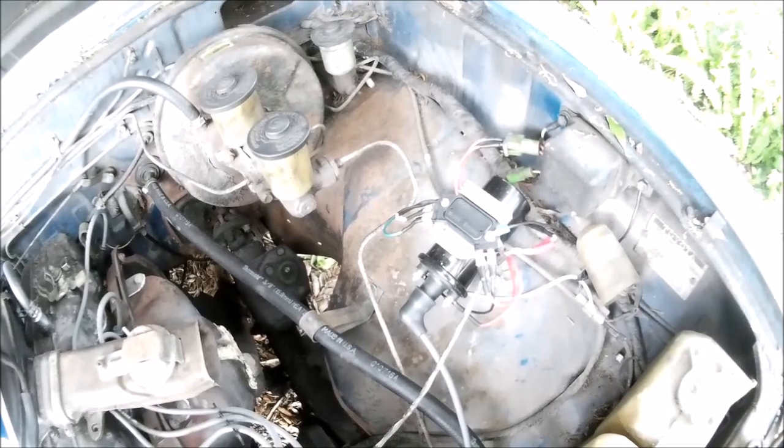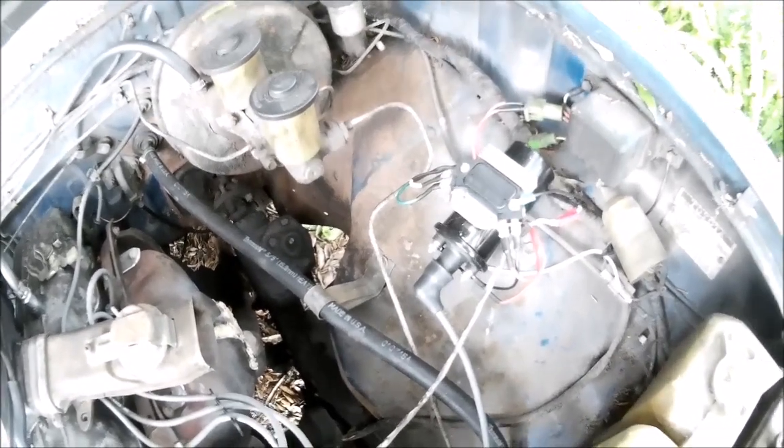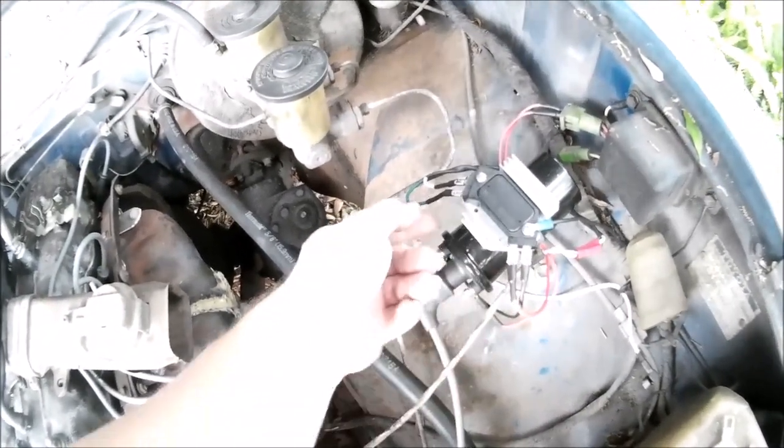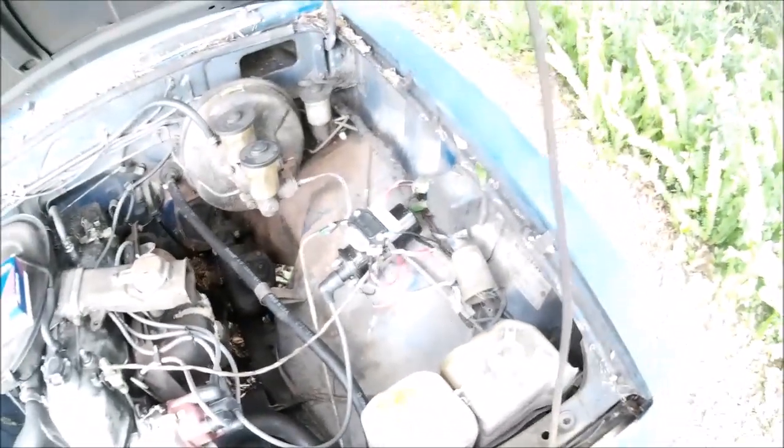It really didn't take much — just some wire, some crimp-on connectors, a little shrink wrap, just a little fabrication. No big deal. I'll go through this and show you what I did.